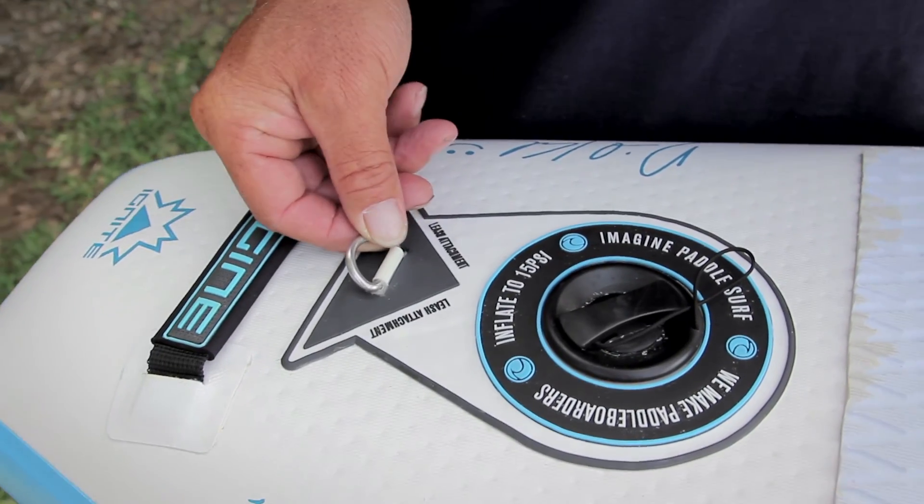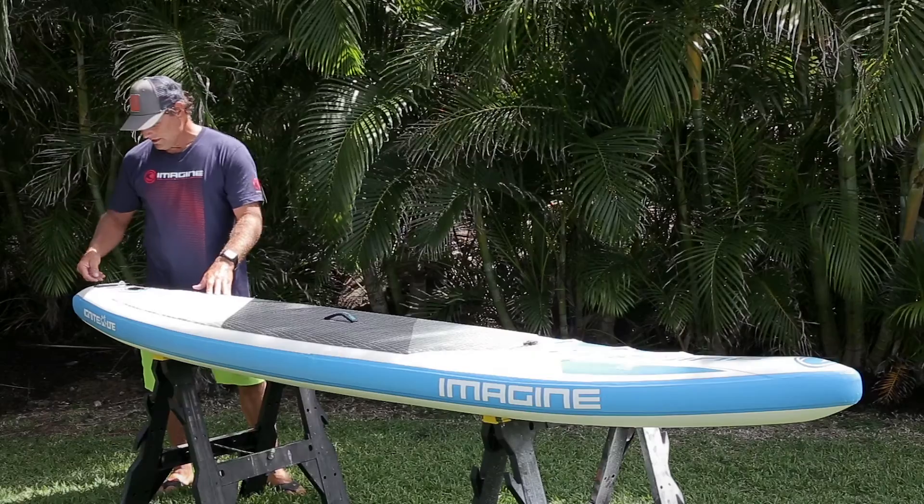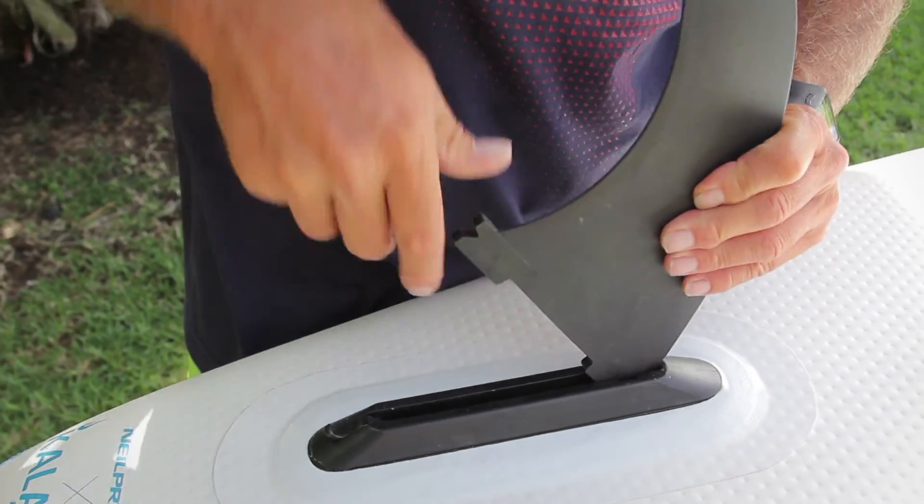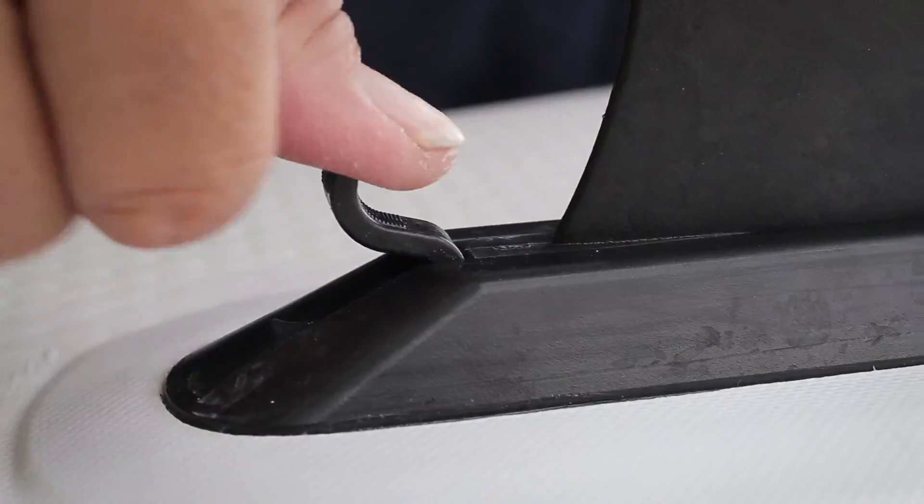It's got a D-ring in the back so you can attach a leash to it as well as another carrying handle. And a quick snap fin box so it's very easy to get your fin in and out on the water.